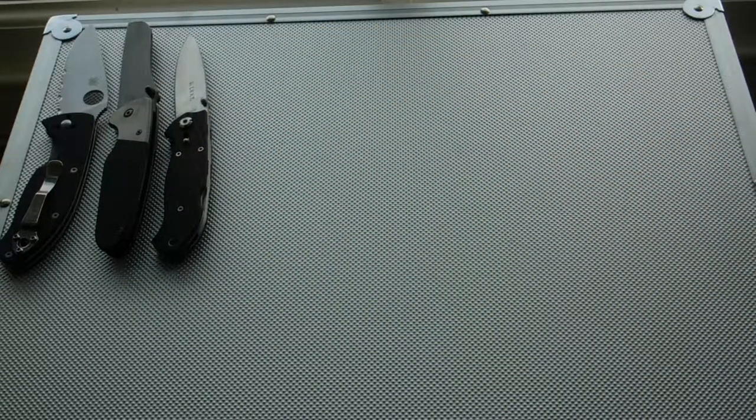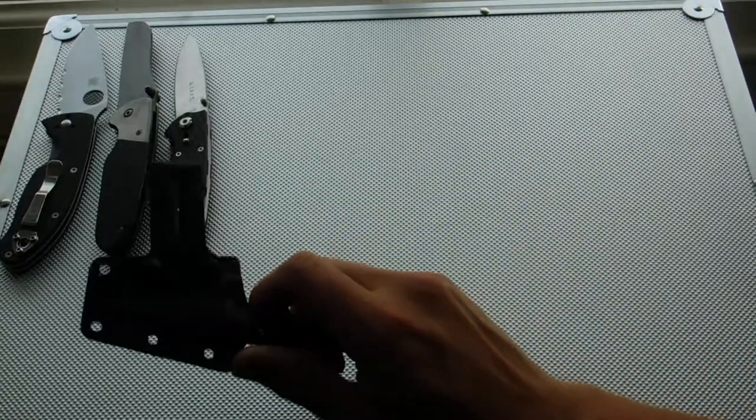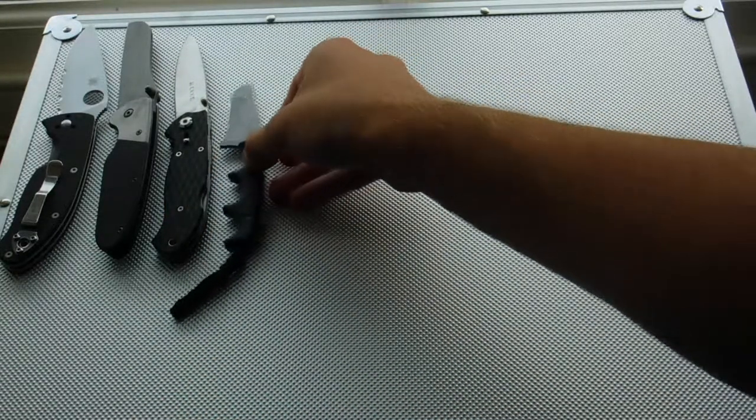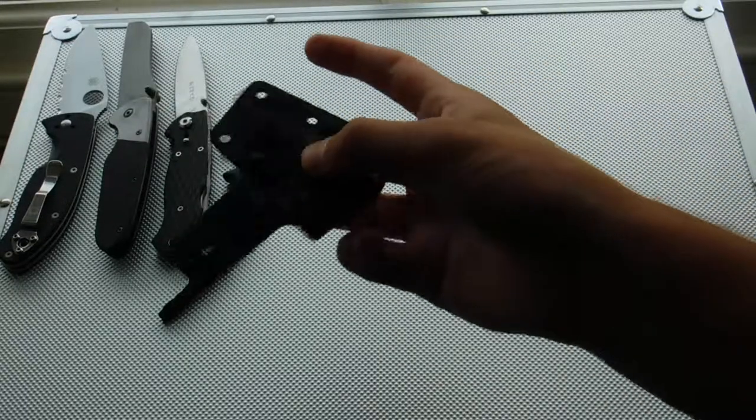Next, let's get to my tacticals. I'm including my CRKT here because it's in the case — even though it's a fixed blade. Here it is, this is the Tanto version with a Micarta handle and a reinforced plastic sheath.